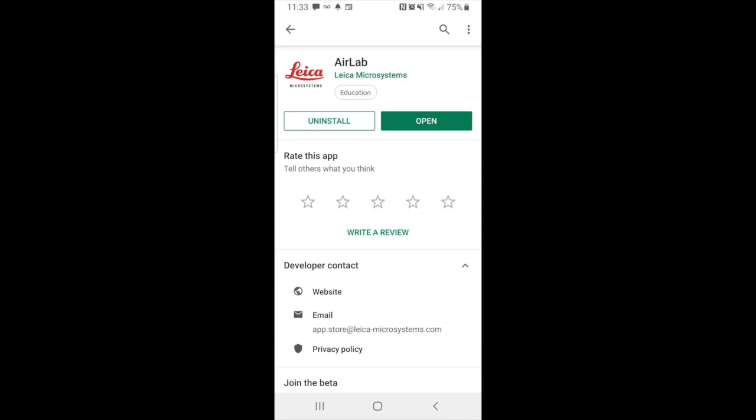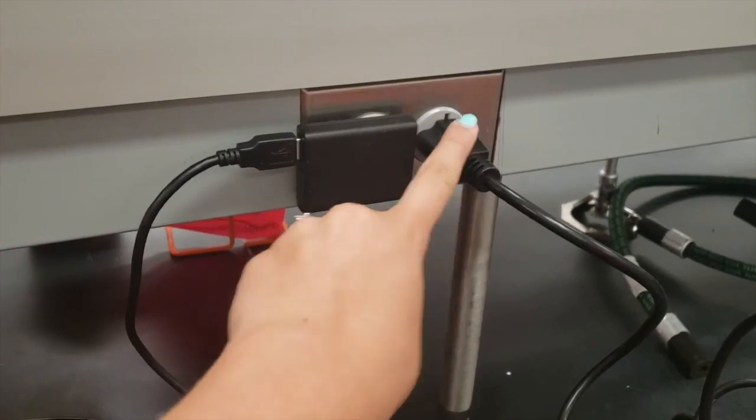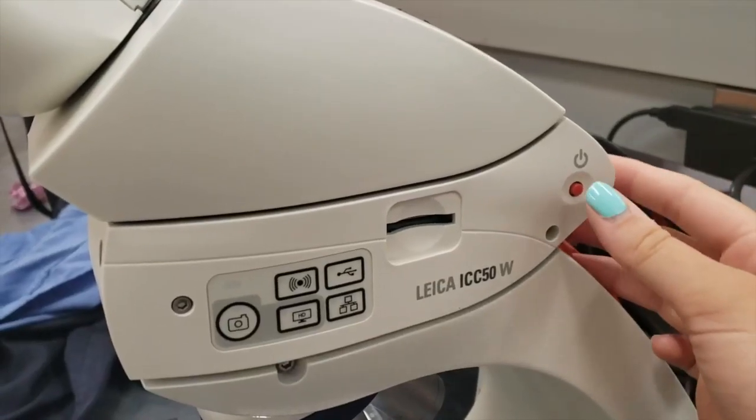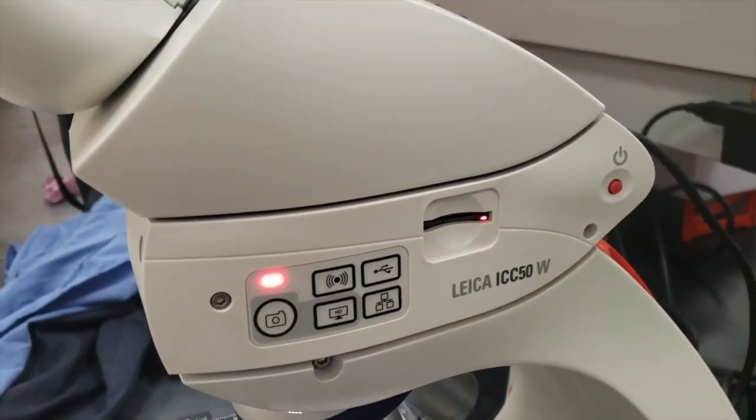Make sure the microscope is plugged in and working before you use it. Make sure the camera scope is also plugged into the outlets. To turn on the camera scope, you're going to press the red power button located here.